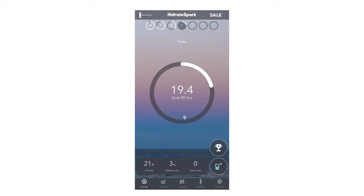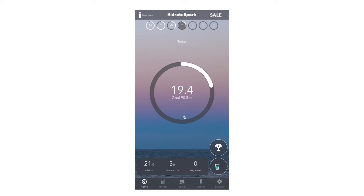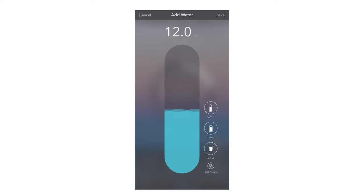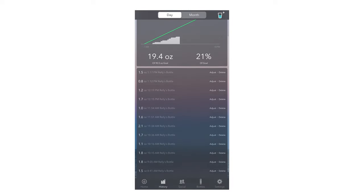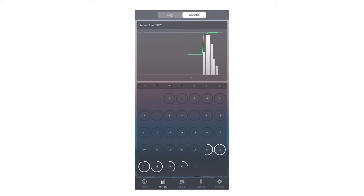Once you download the app, connect your bottle, and set up your account, you can get more details about your water intake. Right on the homepage, you can see your daily progress, how many bottles you have left to drink to reach your goal, and your day streak. You can even manually add water — for example, if you went to a restaurant and got a cup of water. The history tab shows you every time you took a sip and when it registered, that day and even the full month.